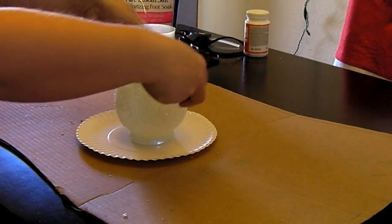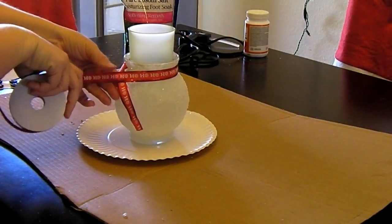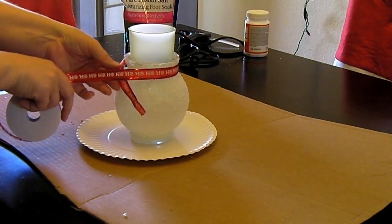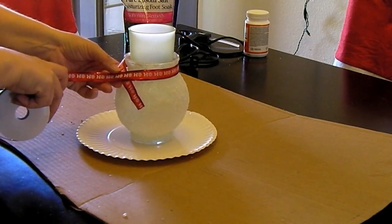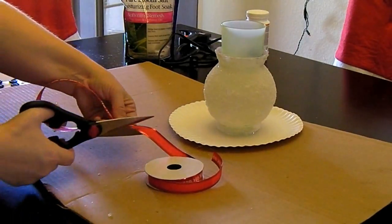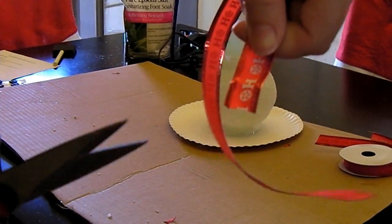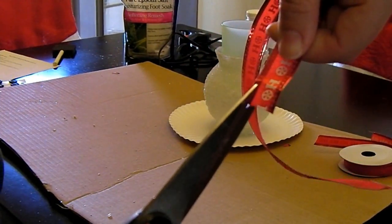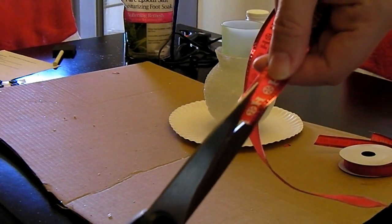Then I take my ribbon and measure it to make sure that it is the right length before I cut it. On the ends you want to cut into the ribbon to make it look more like a scarf.